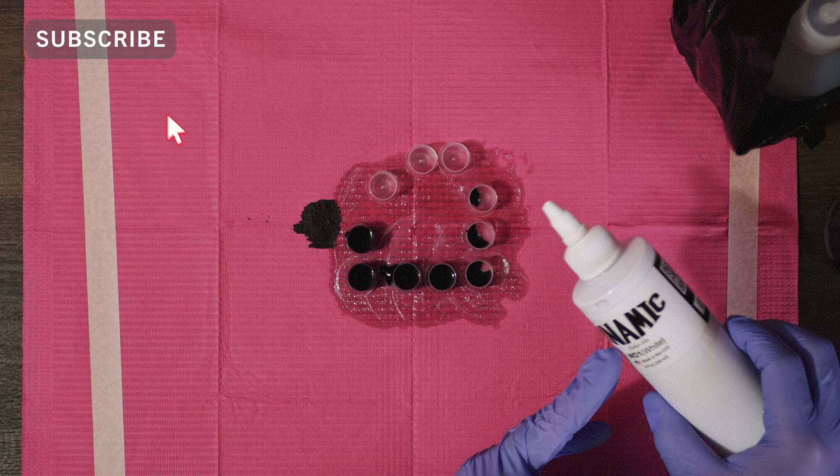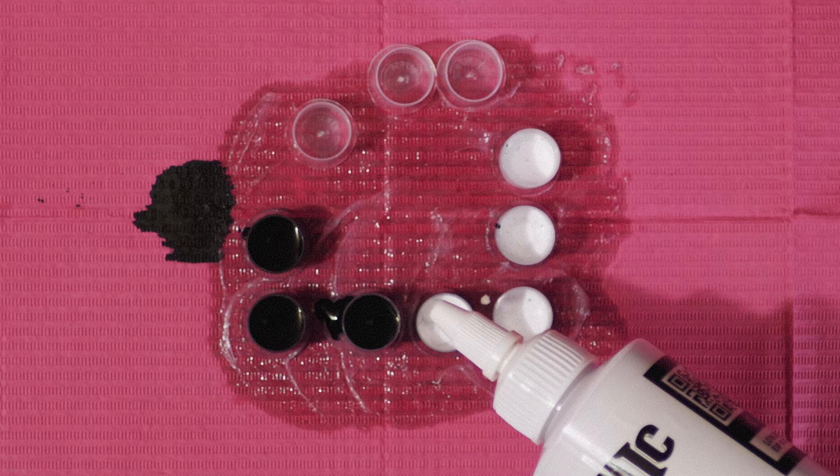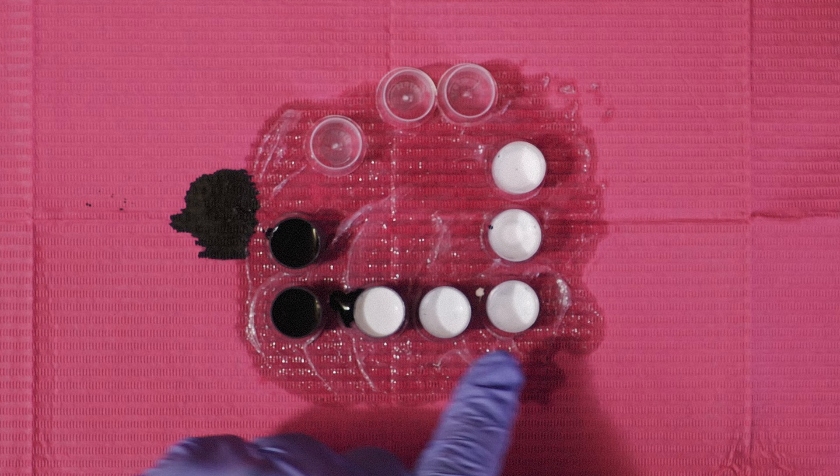I kind of eyeball this. You can use up to eight drops of white, but I just put a little bit of white in each cap. As I get to the darker caps, I add a little bit more white.